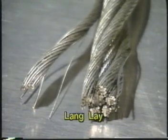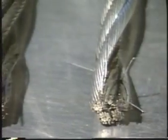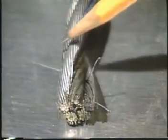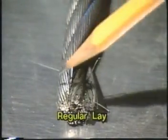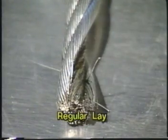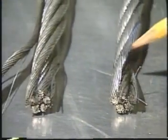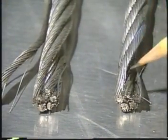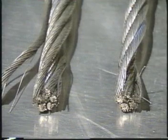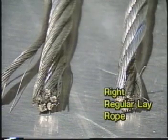Lang lay rope is not used for slings. In regular lay rope, the wires are wound one direction and the strands the other direction. It is not as likely to unwind as lang lay rope. You can recognize regular lay rope by the way the wires form a pattern of lines that run parallel to the length of the rope, straight up and down. Wire rope slings are right regular lay rope, sometimes shown in catalogs as RRL.